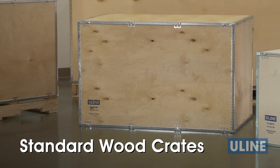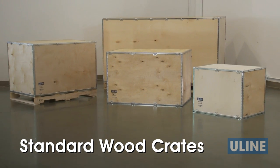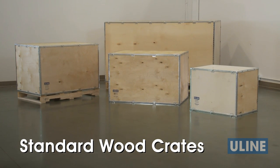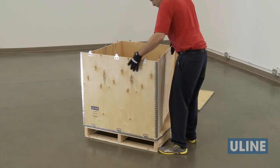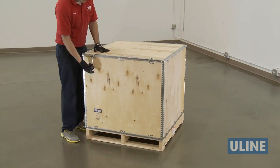Uline's exclusive line of standard wood crates in a wide range of sizes offers vault-like protection for storage and shipping. This instant crate solution saves time and money and eliminates the need to construct your own crate or pay for a custom crate.